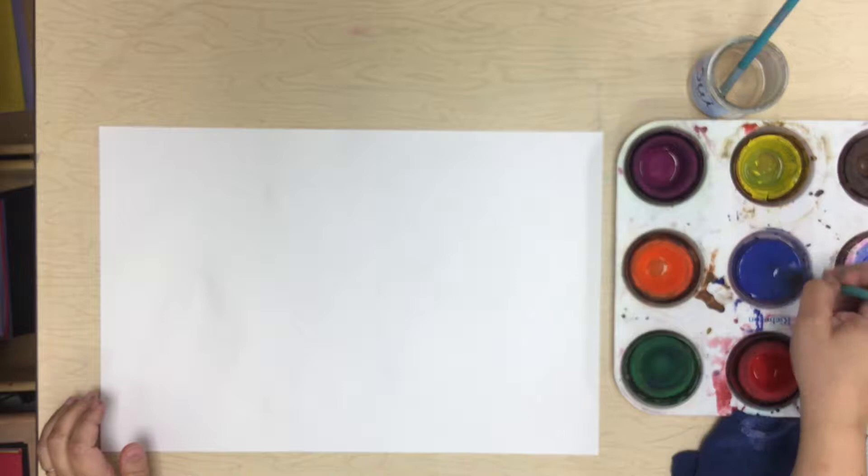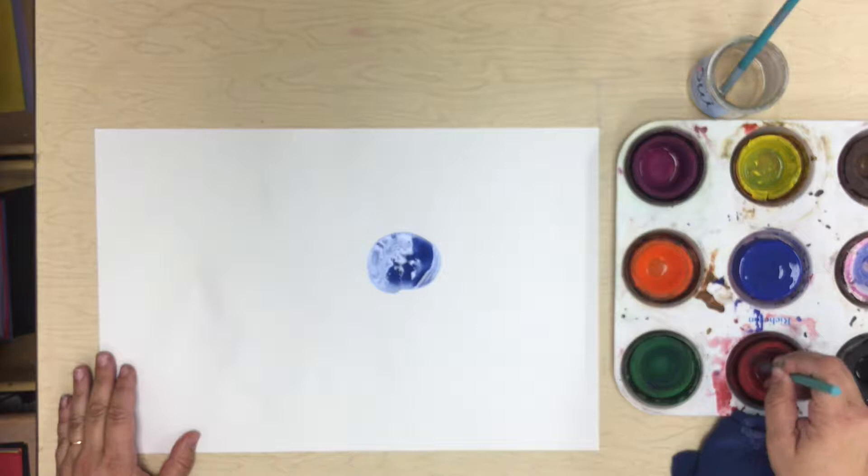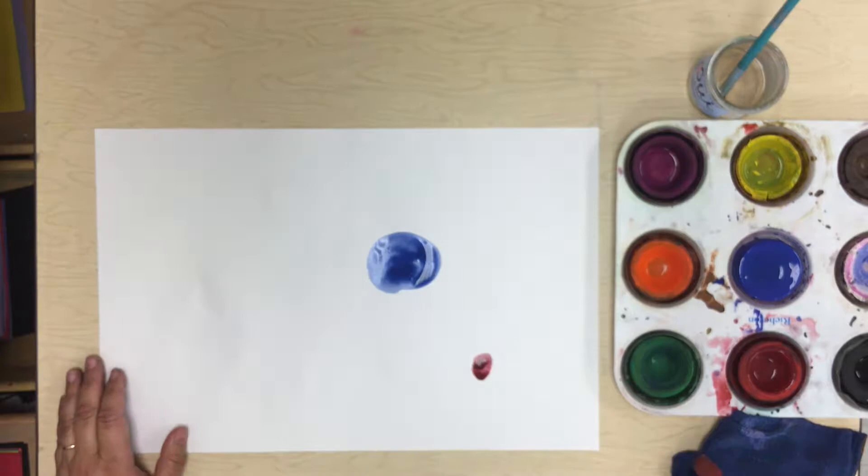These are called tempera cakes, and they work like watercolors. You add water to the paints, spin your brush around until it turns that color, and then you can spin your brush around on your paper to make a dot. You can mix right there on the paints and make different colors.